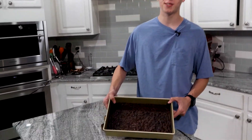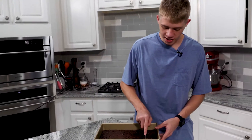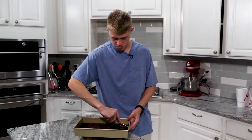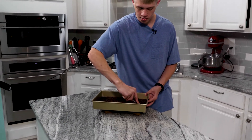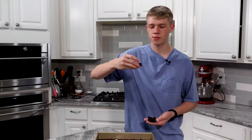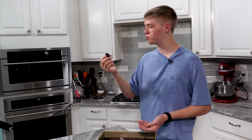The brownies are done. We probably should have used a smaller pan because it called for a smaller size than this. We're going to cut into them and see how they look, and more specifically how they taste, because that's probably a very important part. From the last video though, the carrot cake did taste great. They're very fudgy — they're pretty good, actually pretty good.